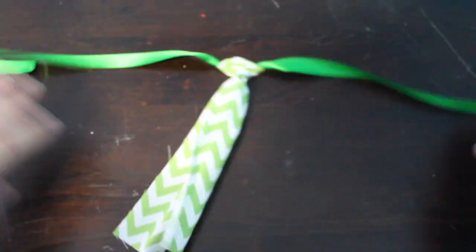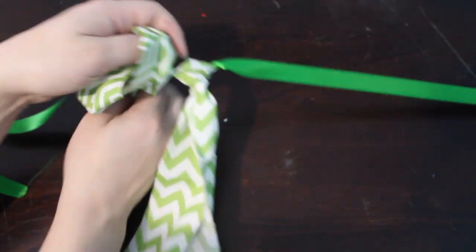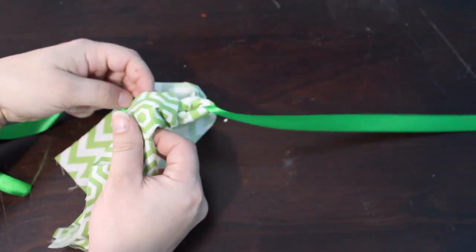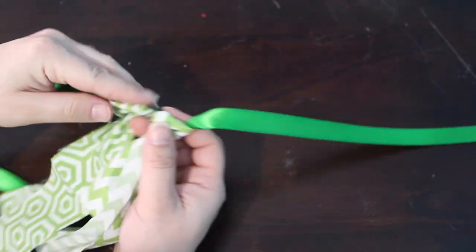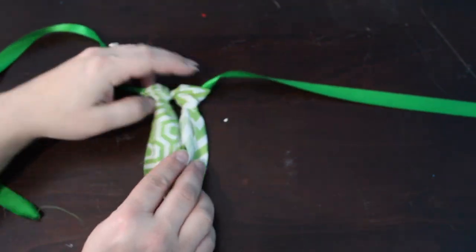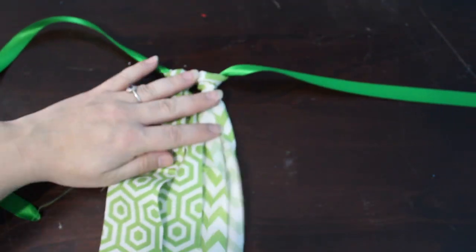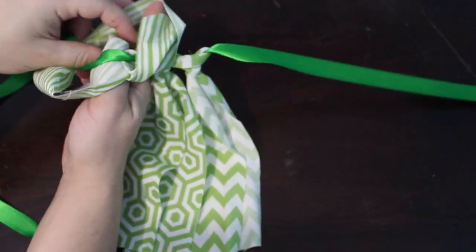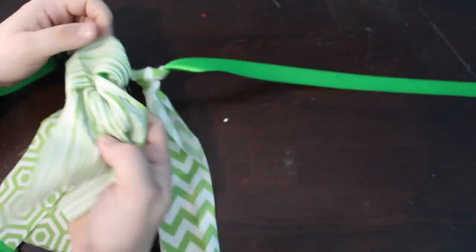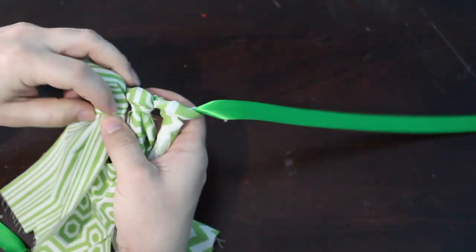Start off by cutting the ribbon to the size that you need, then fold it in half and mark the center with the first little strip of fabric. To attach each strip of fabric, take it, fold it in half, make a loop at the top, and then pull the rest of the fabric through. If you've ever made a DIY tutu, this is the exact same method. So fold it in half, hold it over the ribbon, pull the ends of the fabric through your loop, and then tighten it.